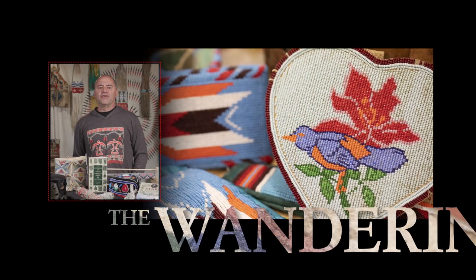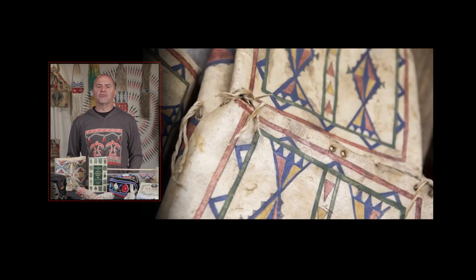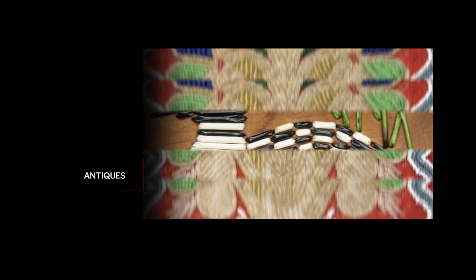Hi, I'm Chris Bullock. My wife Carolyn and I are owners of the Wandering Bull LLC. We're one of the country's largest Native American craft suppliers. We sell a wide range of products including craft materials, contemporary art, and antiques.